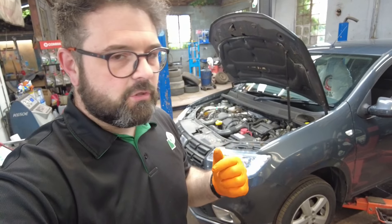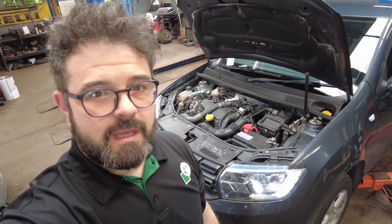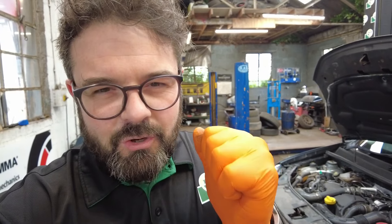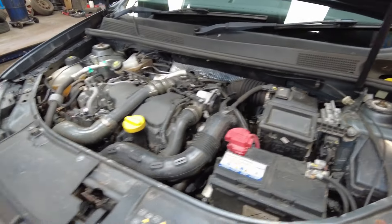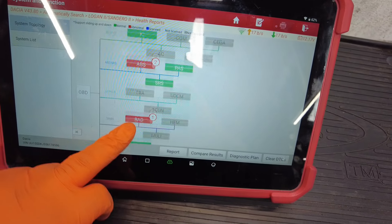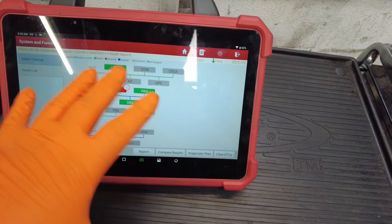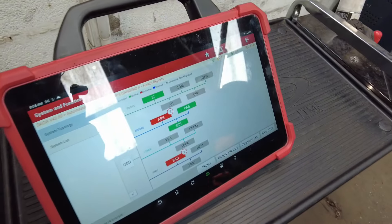Good morning, you handsome lot. It is Thursday yet again and behind me I've got a 2017 Dacia Sandero 1.5 DCI, and this vehicle today is in for a timing belt replacement. Thank God it's not a wet belt replacement — I deserve a little break. Before we get involved, we're going to do a full health check and make sure we've got no faults stored in the engine control module. The customer has requested a diagnostic report, so I'm going to print this off now. For those that want to know, the diagnostic machine I'm using is a Launch EuroTab 3 — absolute unreal machine.